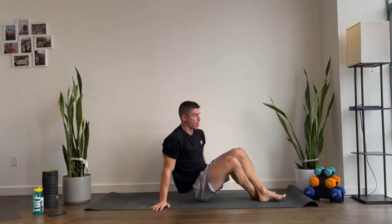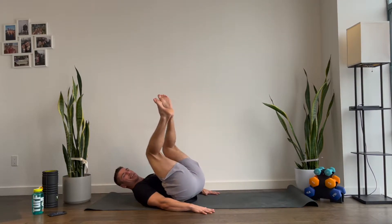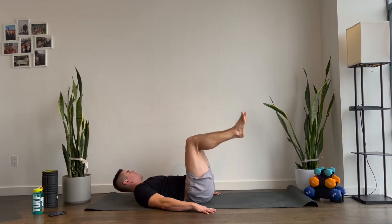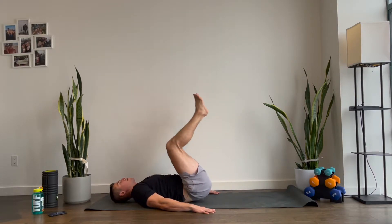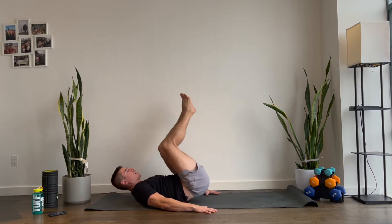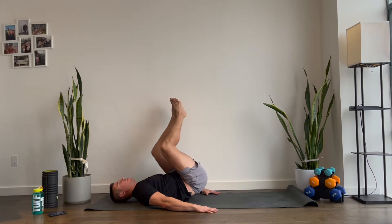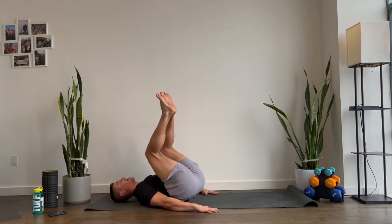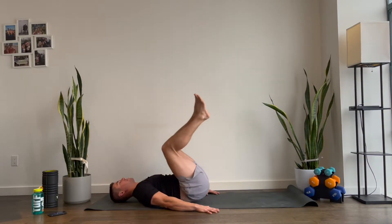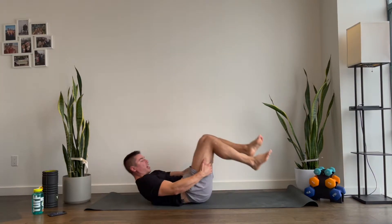Your corkscrews — you're gonna be on the ground right here. Reverse crunch, so up and to the side. We're doing a reverse crunch and we're going to do two more rounds of these moves. Give me another five, four, three, two, and one. Okay, that wasn't so bad.